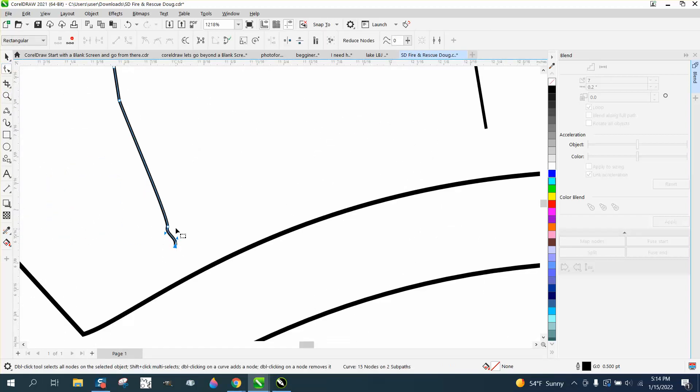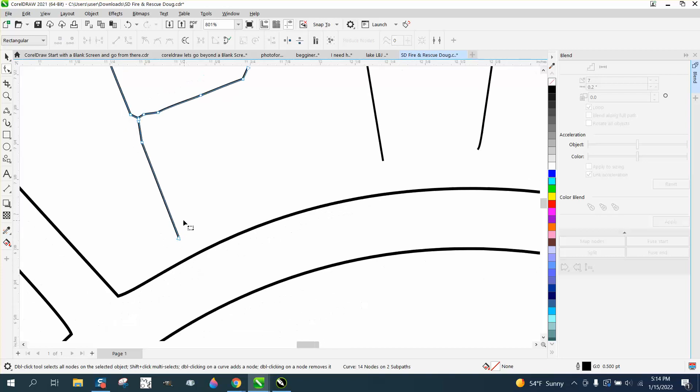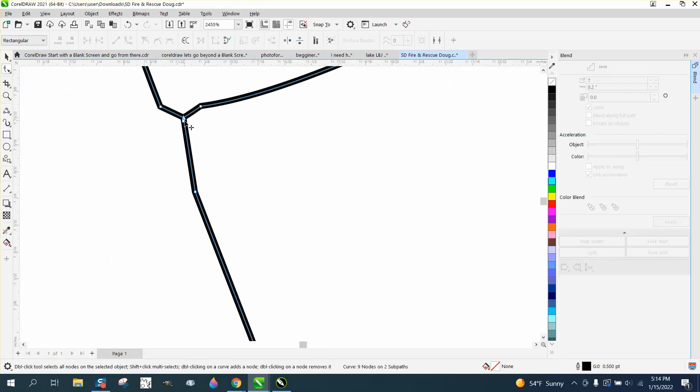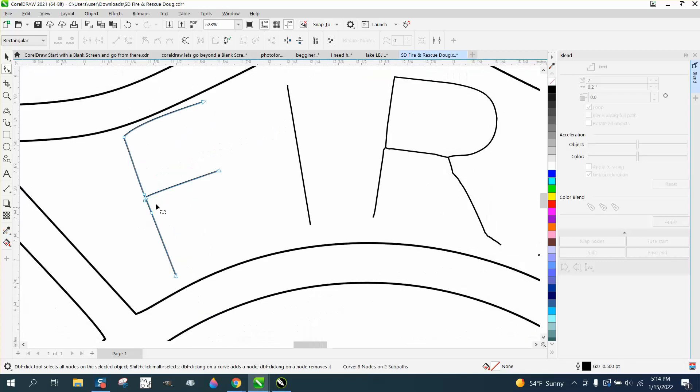Take the Shape tool and start by removing some nodes. Bring that one over, delete that node, delete that node, delete those two nodes, delete that outside node. There are actually two lines there — delete that node. Grab those two nodes, right-click and turn it into a line to make it straight. Pick just that one node, bring the F down, delete that node — that looks pretty good.